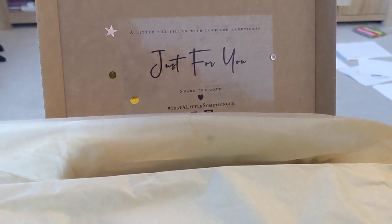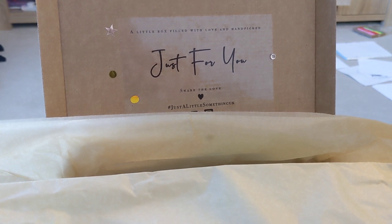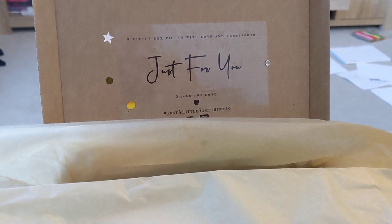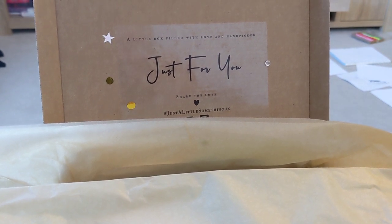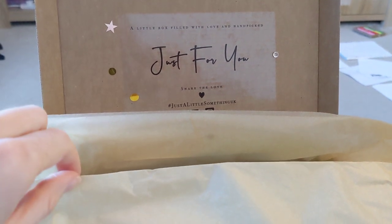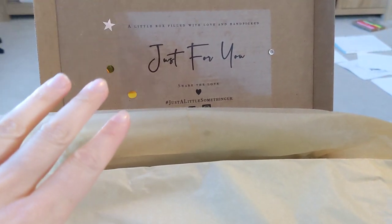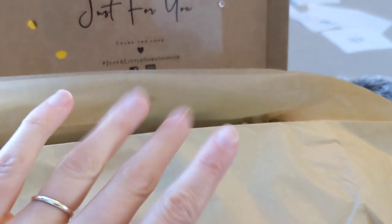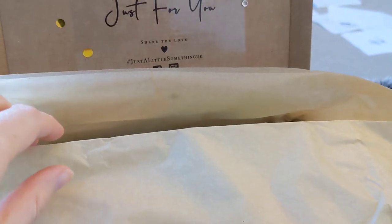This is an impromptu video so if you do hear any background noise like my children playing outside, I do apologise. It comes beautifully packaged. I've already taken out the little cardboard bits.